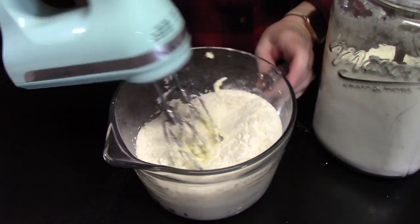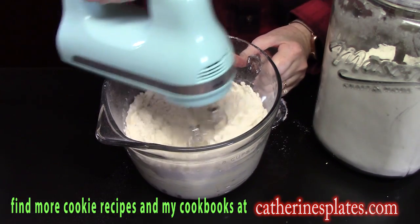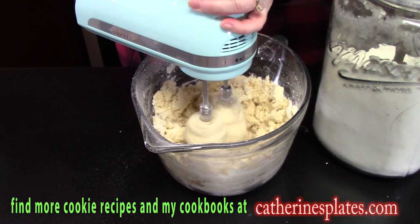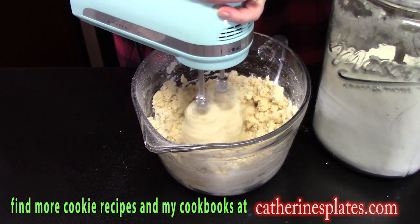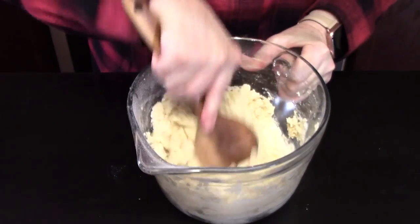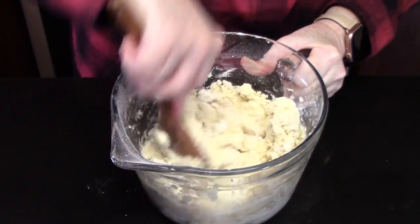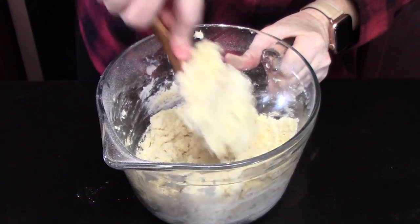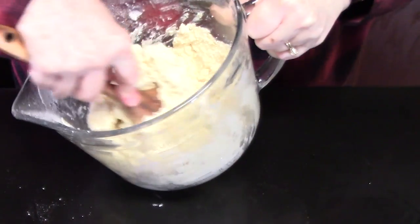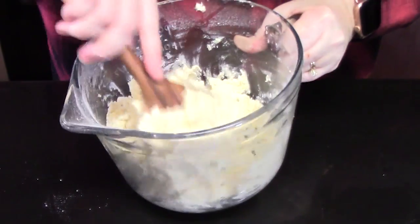We're just going to mix that, starting on the low setting, then bring it up. I'm going to go in with a wooden spoon to get the rest combined. This should be a solid dough — just going down to the bottom making sure there's no excess flour, getting it all incorporated.